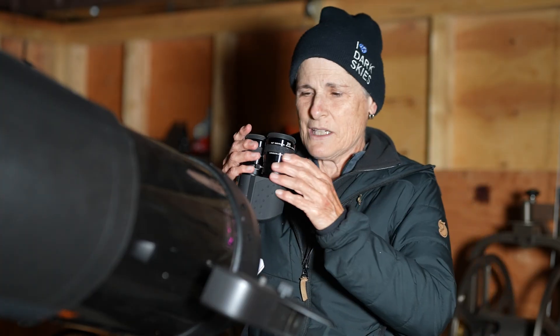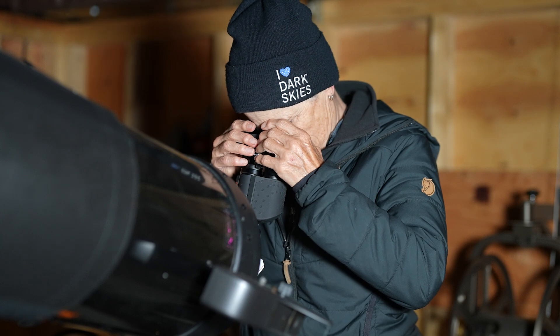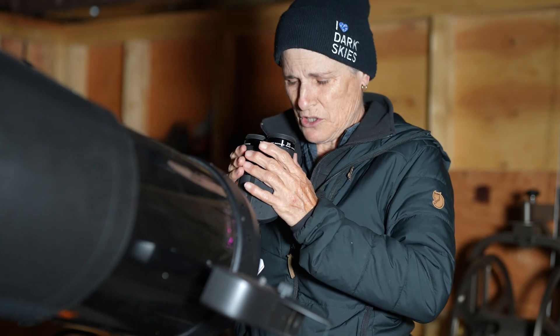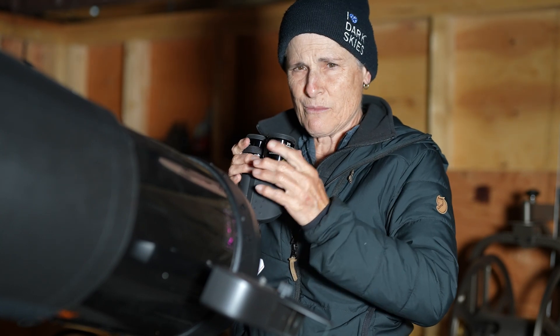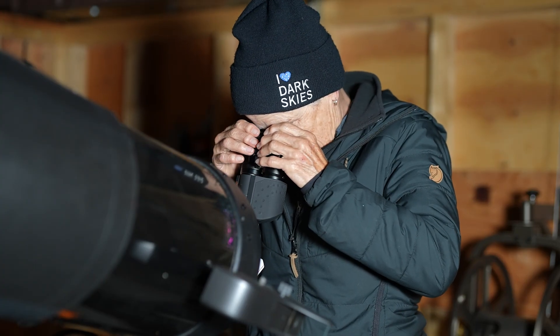The bino viewers were better than I thought they would be. I also tried to use the Explore Scientific eyepieces, but I couldn't get the interpupillary distance close enough for my eyes because of their wider barrel. The Explore Scientific eyepieces just didn't work out.